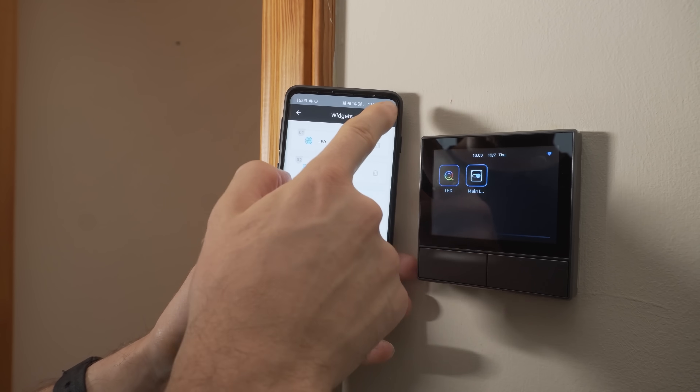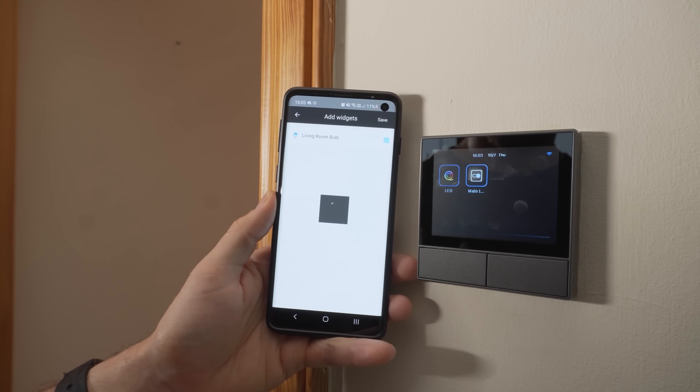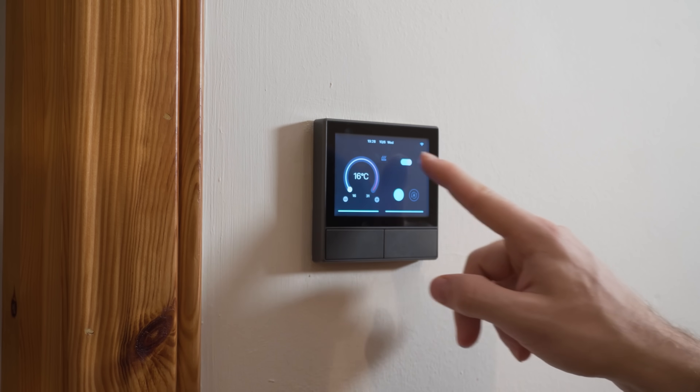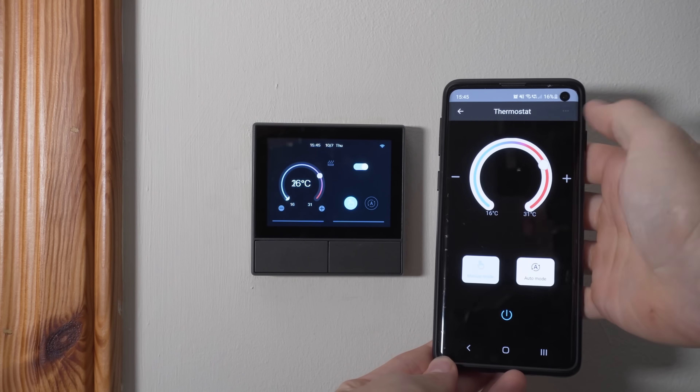There are many reasons why you may want to flash the NS panel, the number one being to give you local control. The NS panel does have local control but to control certain features you have to use the Sonoff app. Another reason may be if you wanted to control devices from another manufacturer by interfacing with something like Home Assistant. And finally, maybe you want to design your own custom UI — flashing firmware with something like Tasmota is the best way to do all of those things. The custom UI isn't yet possible but flashing custom firmware is a necessary step for that to happen in the future.